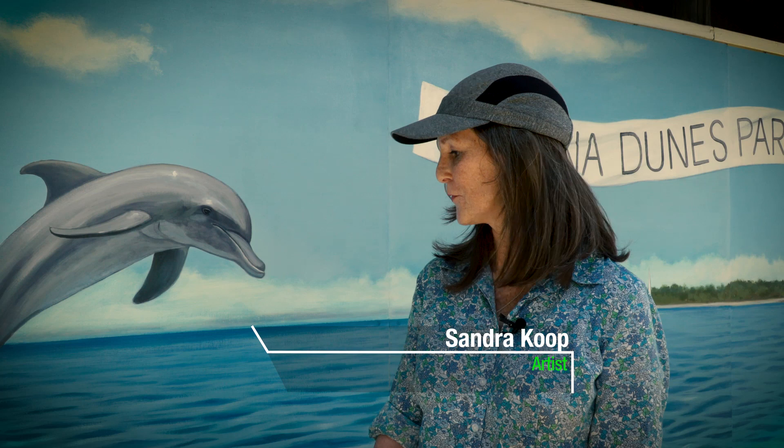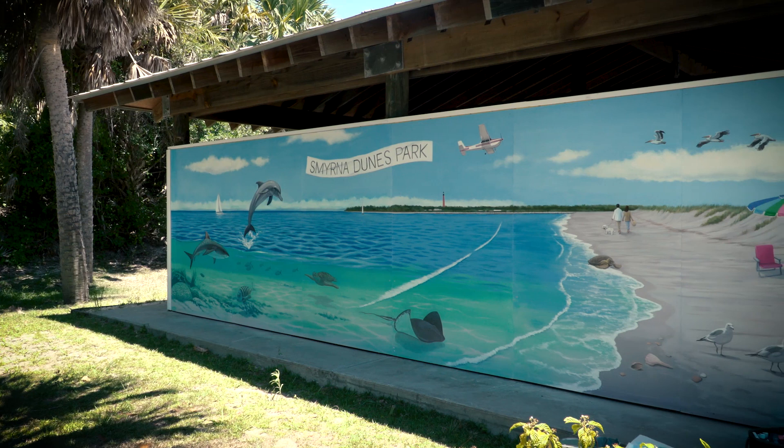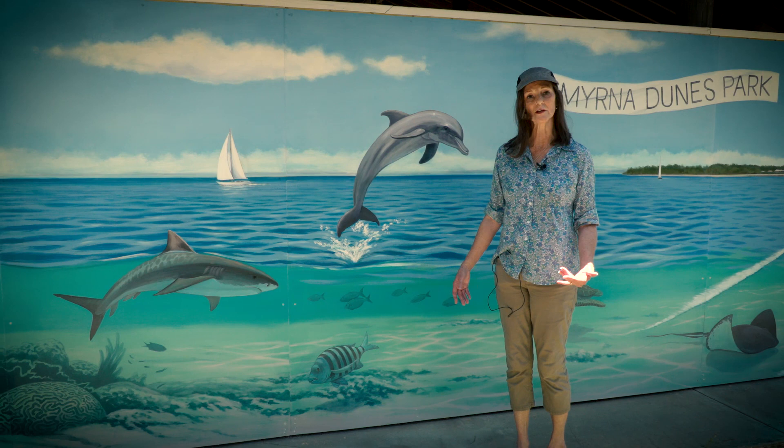I was commissioned to paint this mural for Smyrna Dunes Park and was asked to include as many elements of the park as possible, while still maintaining a good design.